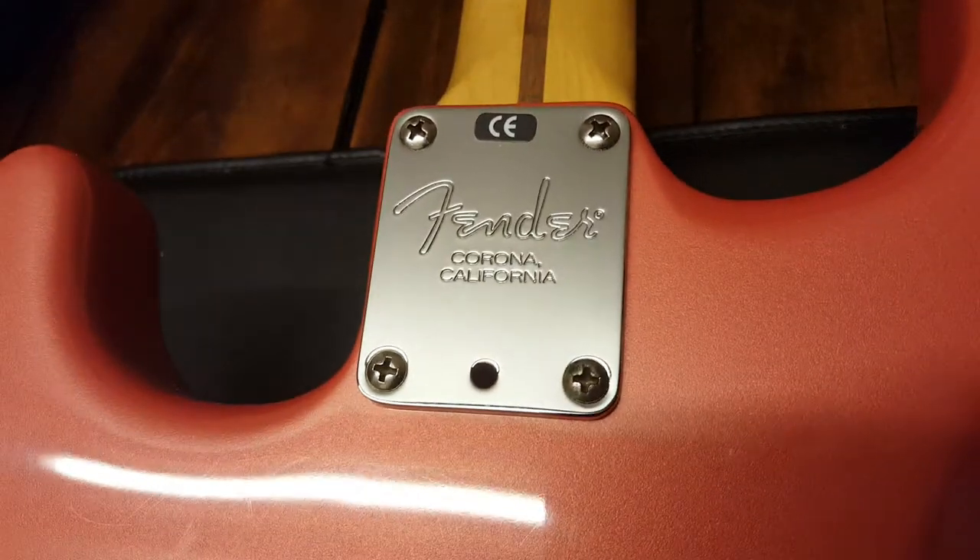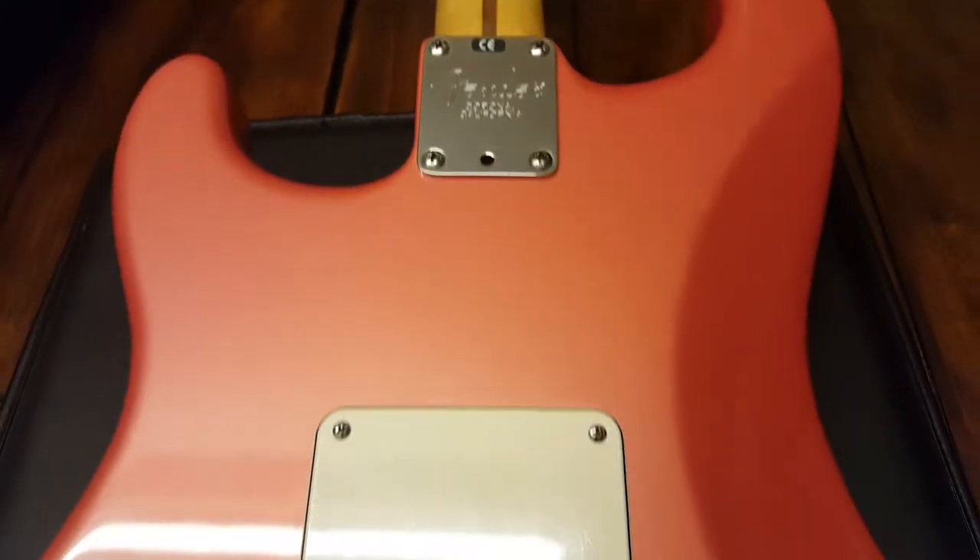All right, let's go ahead and I'll show you the back. You can see what I'm talking about. You've got the Fender Corona California neck plate.